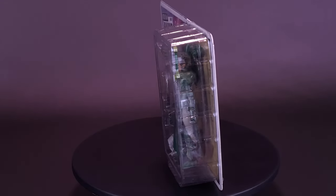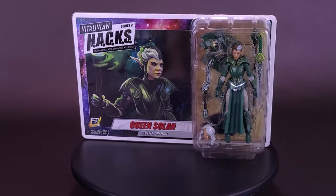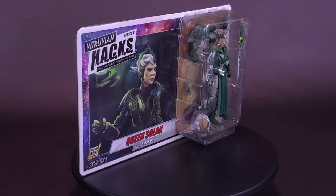You gotta be respecting the royalty. Here's a look at the Boss Fight Studio Vitruvian Hacks highly articulated character kit system, Queen Solan, the Elven Monarch.